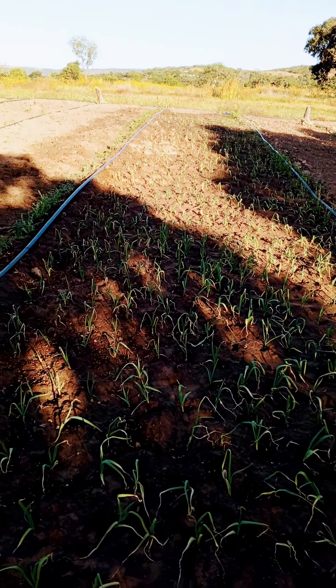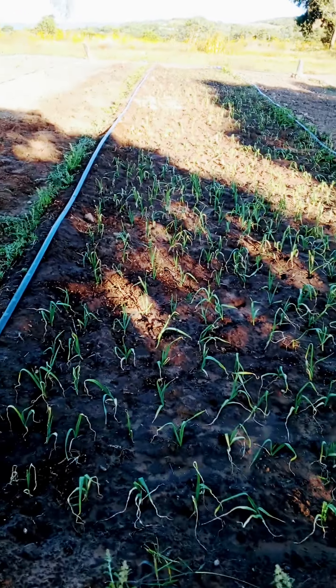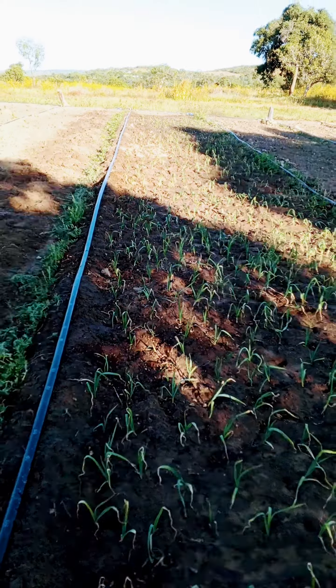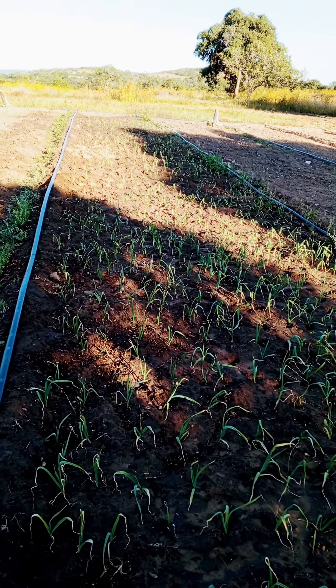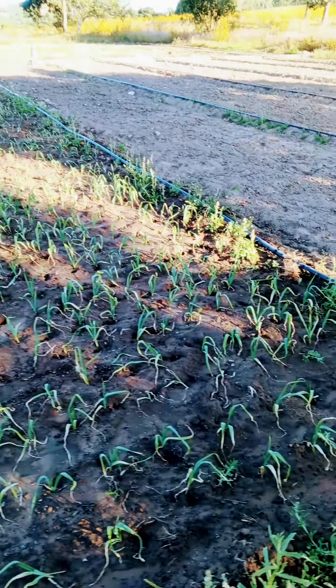Hi, this is Mswenda from Massive Action Farm in Lusaka, Palavana. This is a small portion of garlic that we have planted — just about three meters by 25 meters. We want to see how it's going to go.